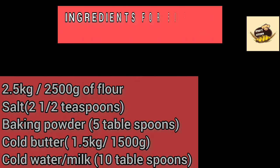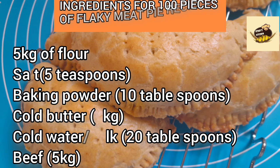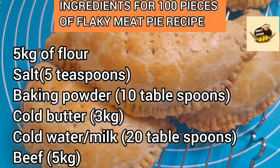Now going bigger — for 100 pieces of flaky meat pie recipe, you need 5 kg of flour, 5 teaspoons salt, 5 teaspoons baking powder, 10 tablespoons cold butter, 3 kg cold water or milk, 20 tablespoons beef stock, and 5 kg of beef.